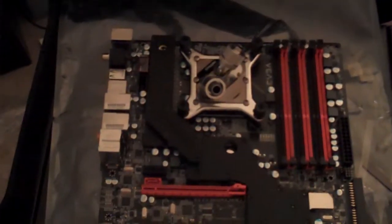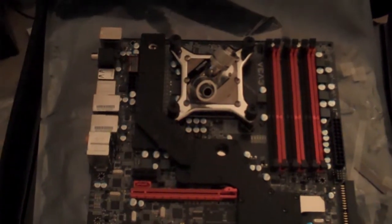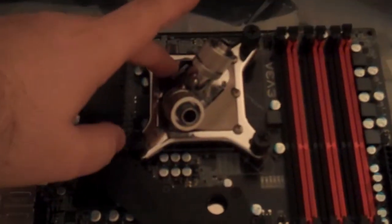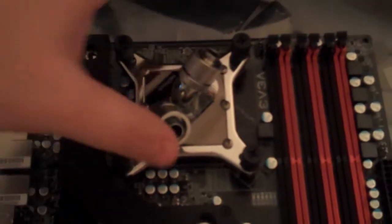Forgive the huge mess and the darkness — I'm not really set up for this, but I wanted to capture some of this on video. We just installed the heat sink for our water cooling build, and we've got compression fittings here.